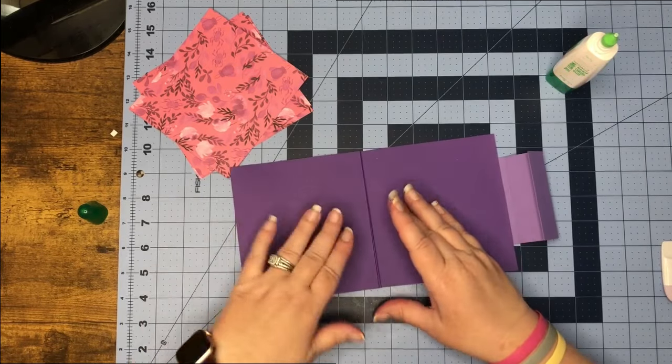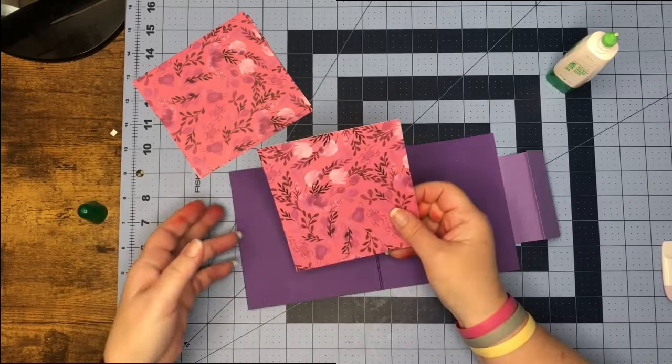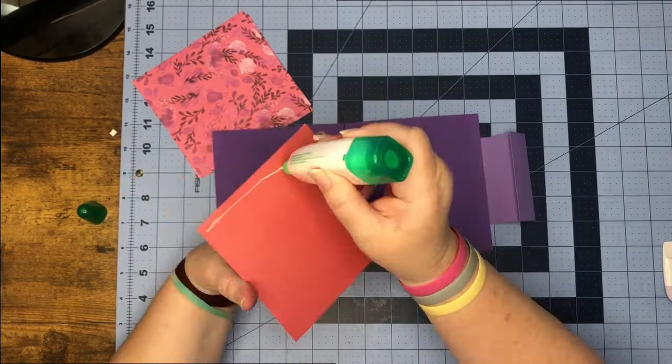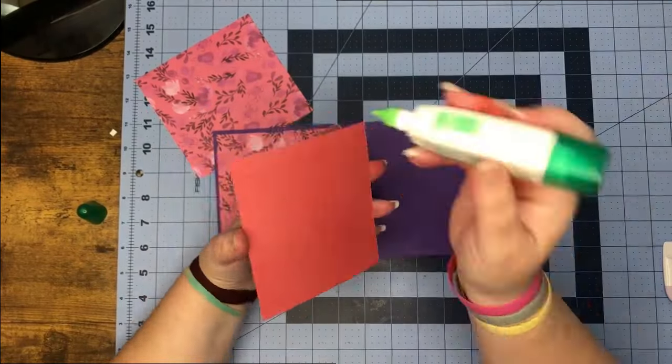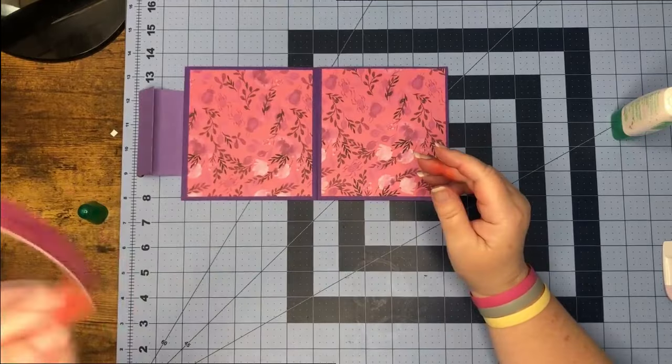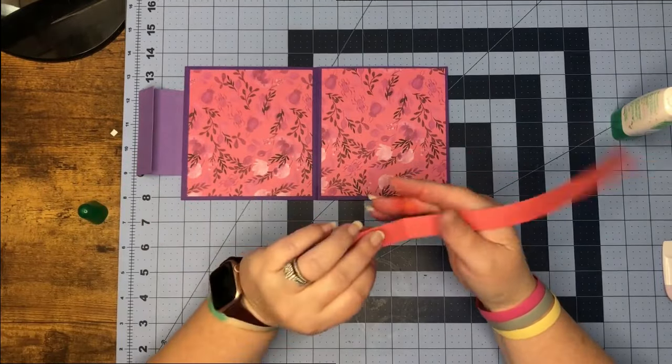We can go ahead and glue the rest of our pretty paper on. Now we can take this strip that's in our file — what this does is just help secure our little edge where our flap is going to go under to latch our card closed.